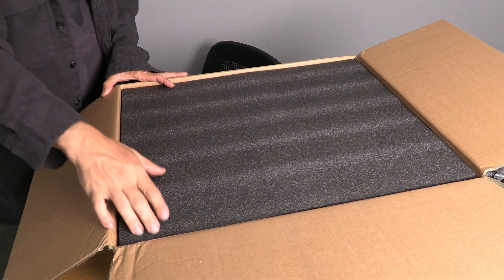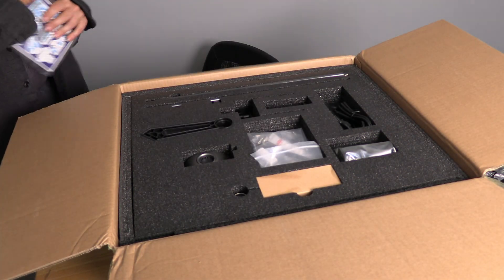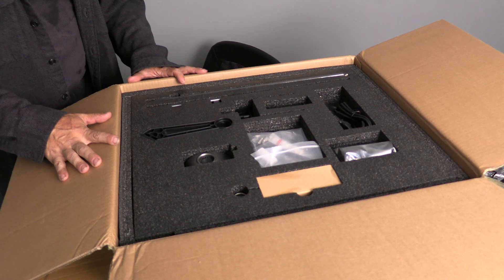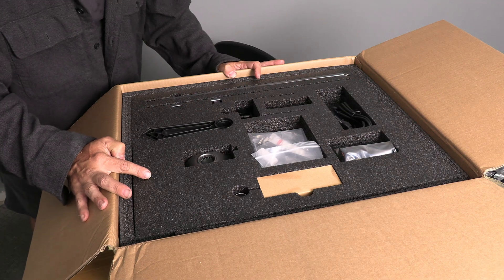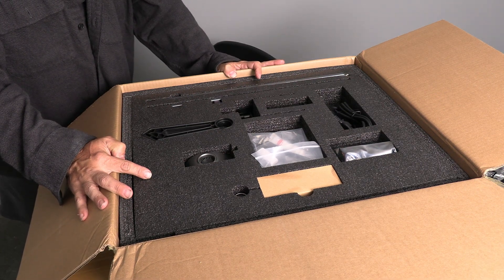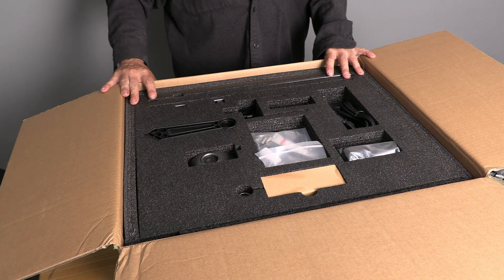With the box open, go ahead and remove this top layer of foam, your user manual, and have a look at the components nestled inside this initial piece of foam. We can see now there was nothing to damage with a razor blade, but I'm still happy we took that precaution. Go ahead and remove the components available to you at this time. When building a printer, I keep a separate table aside and I place the components on that table.